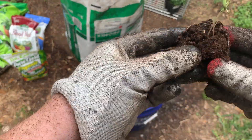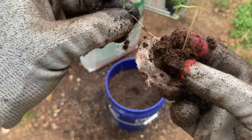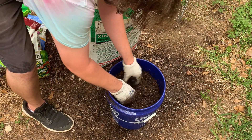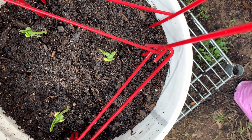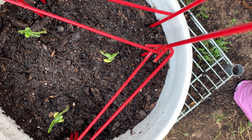For transplanting our little seedlings, it's as simple as taking them out of their little pots and putting them in the big pots, making sure not to damage the roots. Don't forget to cross your fingers and say a little prayer to the plant gods.